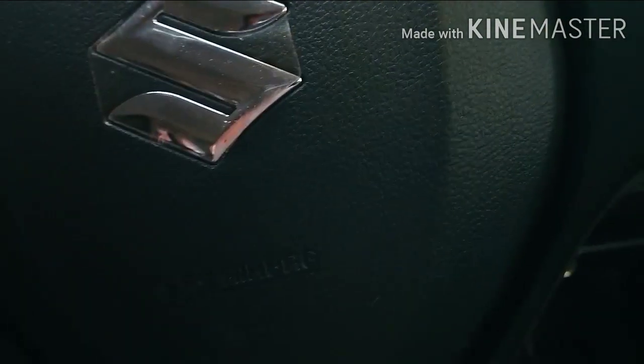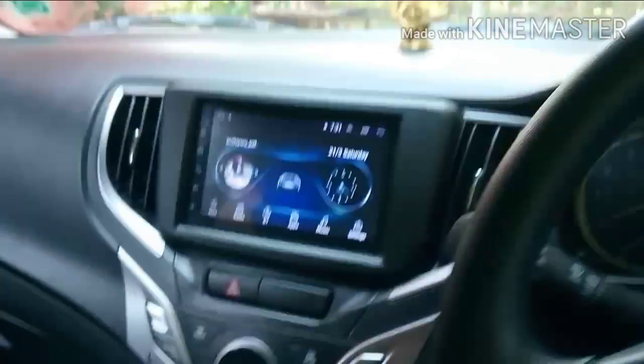Stick the controller in. The steering is now unlocked. Now we have the infotainment system.